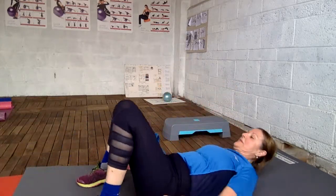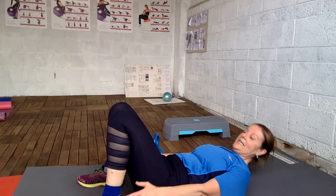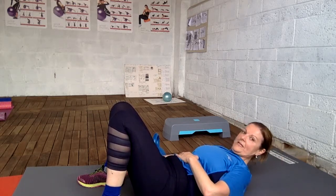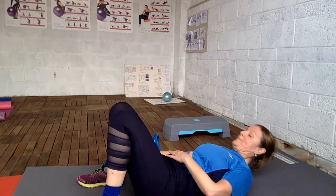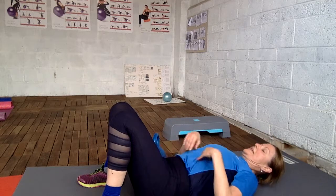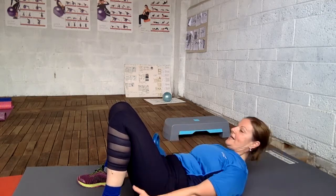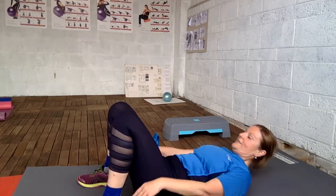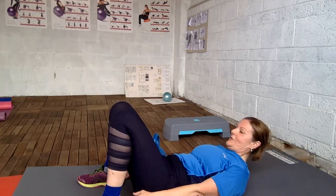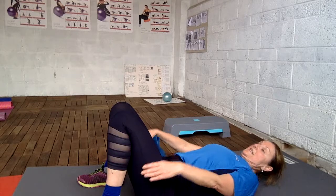Be a touch. Again — engage your core, relax your neck. Pull up. Don't push — don't jerk. Pull up, like you would open the door carefully. Okay, that's it.